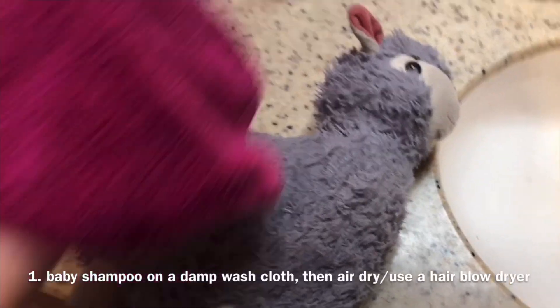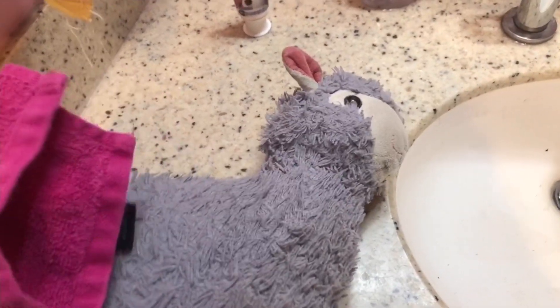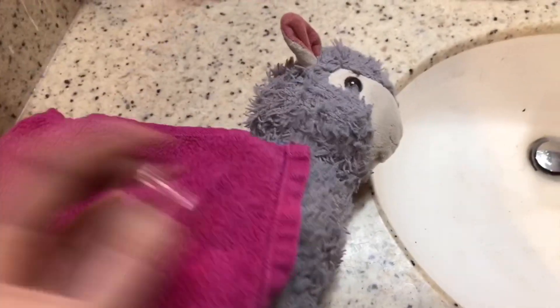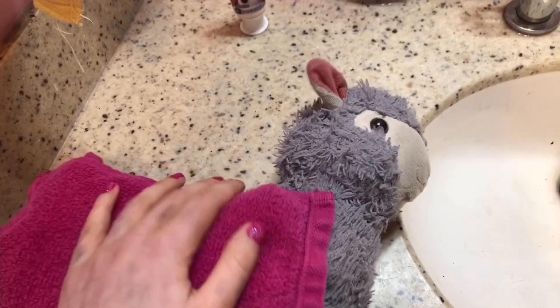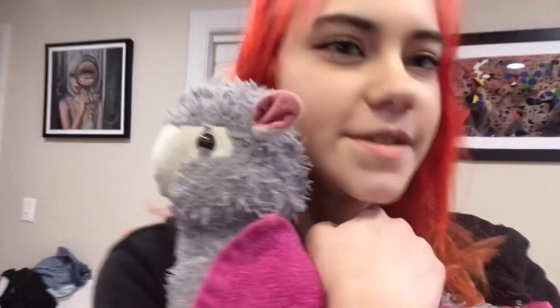Paul I used to take with me in the car pretty much every single day. He got a little smelly when I did that, so we needed to wash him. The way that we did that was we just used some baby shampoo on a damp washcloth and wiped him down — that's basically how we washed him — and then we let him air dry. We also used a blow dryer on him as well, and then he was super clean. Baby shampoo made him smell super good, so that was a good idea.